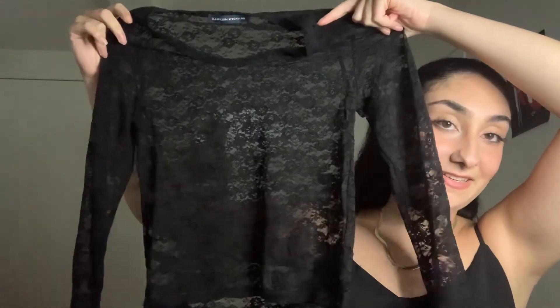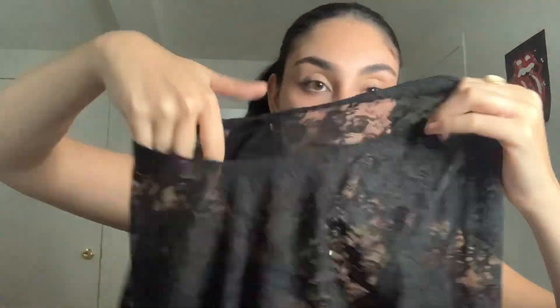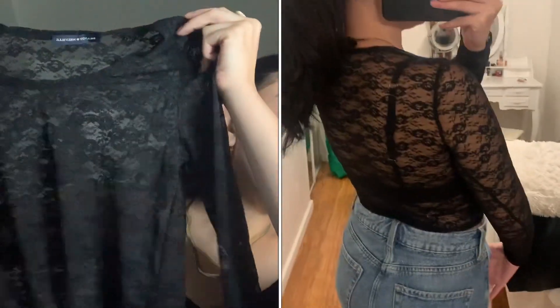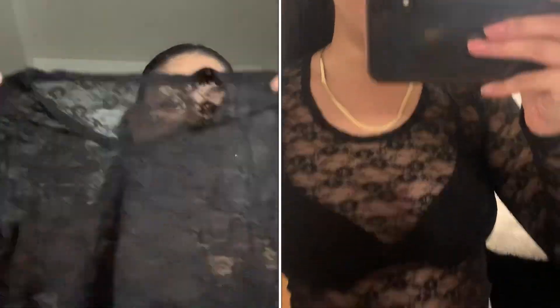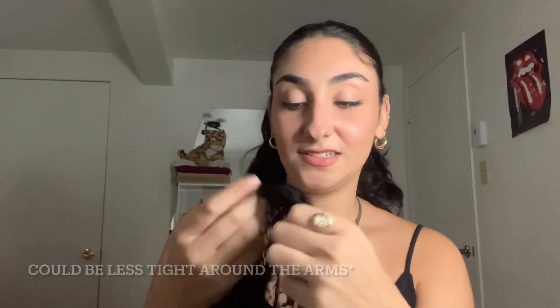We've got this mesh top — I believe this is called Roxy, but I'm not sure. It's see-through, obviously. This lace print has been very popular recently — it's like a rose or flower print. H&M, Simon's, Zara — all the brands are doing this material and lace. But I really like it. I think this is so pretty and very rockstar girlfriend. It's not that itchy material — it's really comfortable to wear. It's not that scratchy lace that just does not feel comfortable.